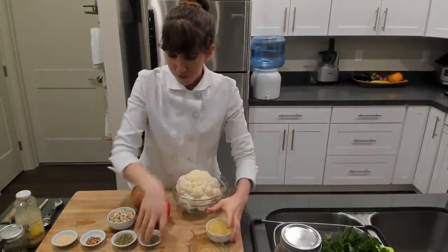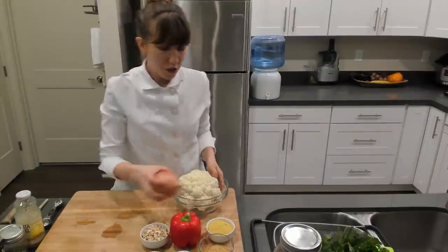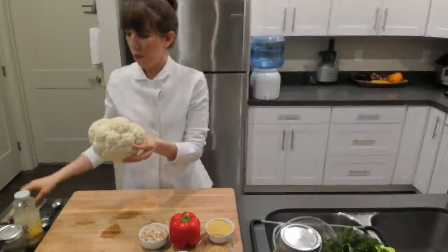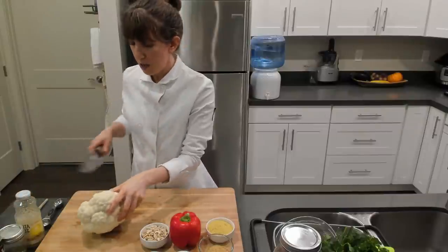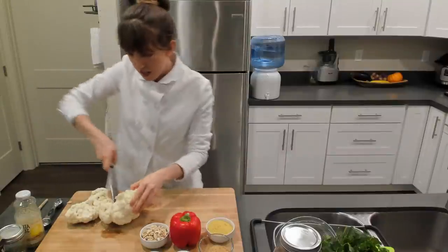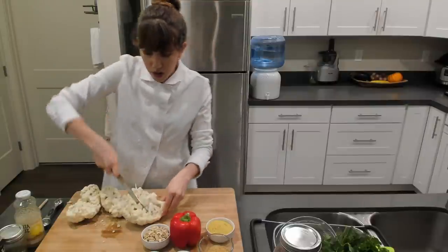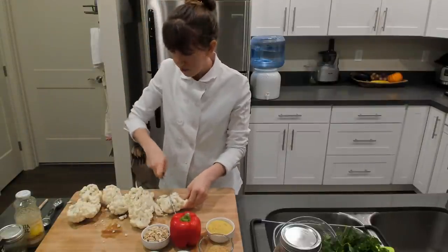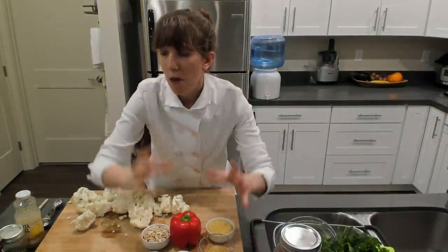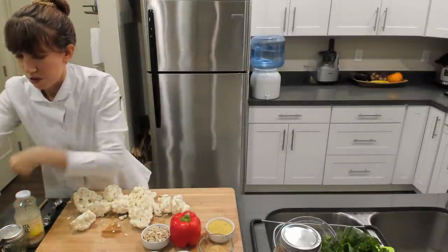First up, our cauliflower. We're going to chop up this head and put it into the food processor, so it doesn't need to be chopped fine. I'm just going to break up the head into bigger pieces, and I can break it up a little bit more as I'm putting it into the food processor. We just need it small enough to catch the blade.